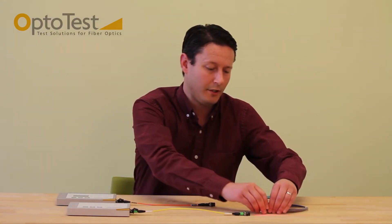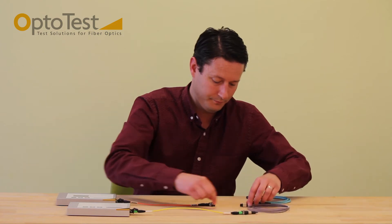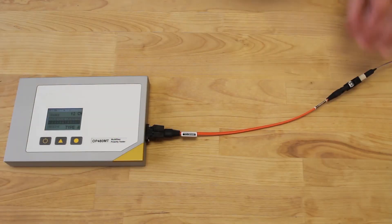Once the two units are properly set up, we can begin testing continuity and polarity on our cables. To do this, simply connect up your DUT. Once connected, the results are displayed instantaneously.